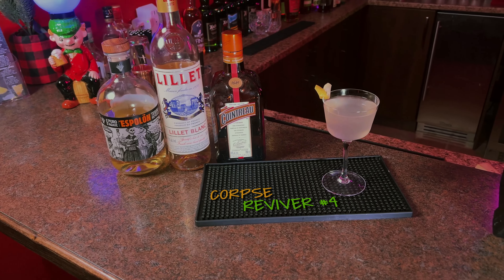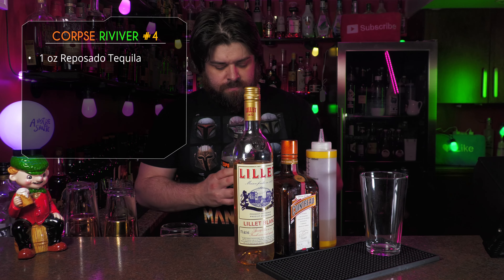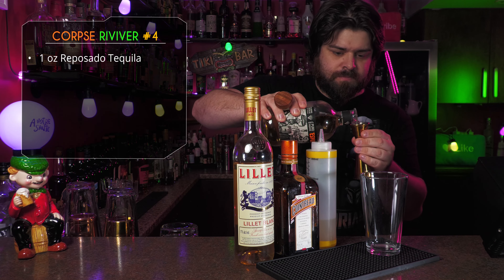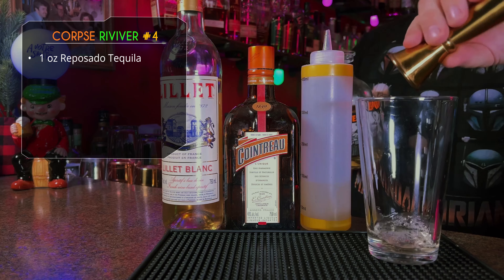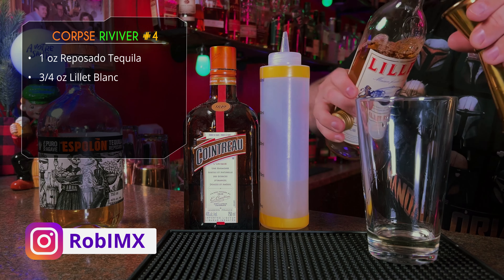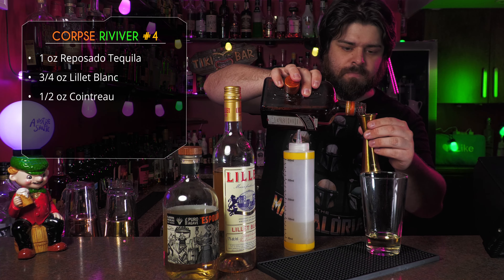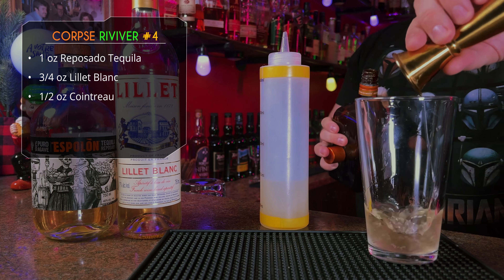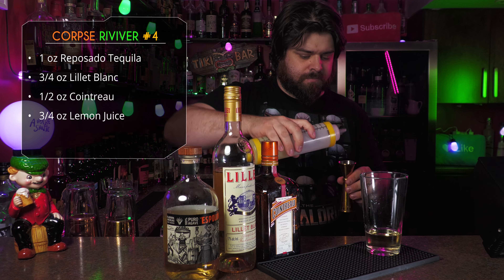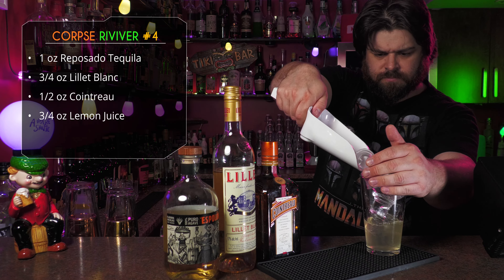Our first one is the Corpse Reviver number four — yeah, there are four of these. Starting with an ounce of Reposado tequila; I'm using Espolón today — love Espolón. Three quarter ounce of Lillet Blanc; you can also use any aromatized wine. After that, half ounce of Cointreau — feel free to use a triple sec. Then three quarter ounce of lemon juice, and that's it for the base of the drink.